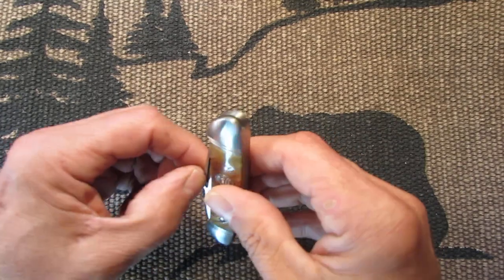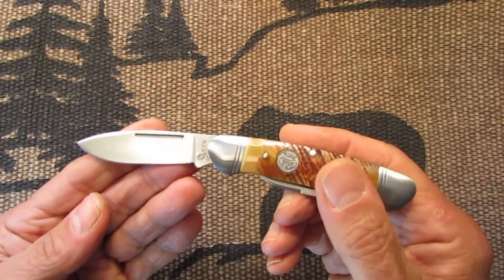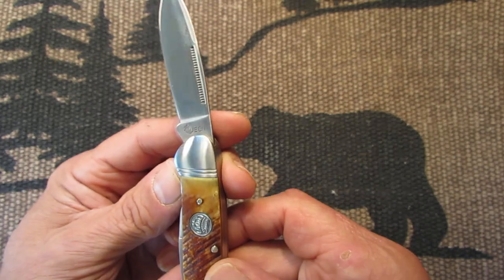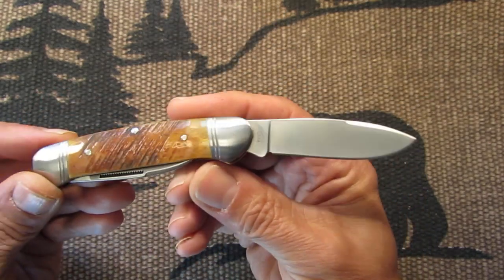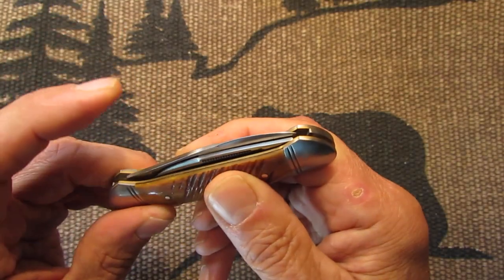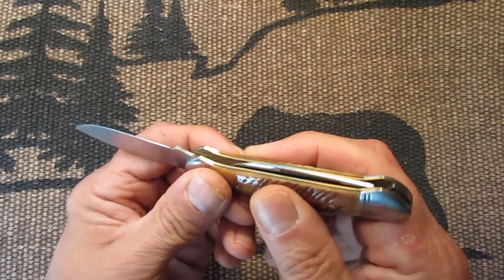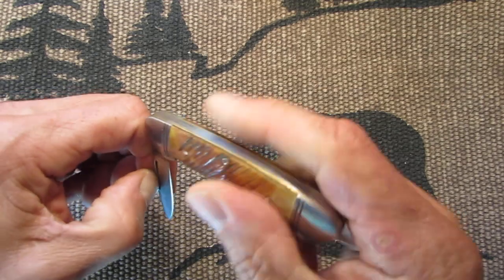Okay, let's take a look at the blades. The main blade — it's got the Queen stamp on the blade there. Nice half stop. Nice lock up. Nice snap — you can hear that. And here's your little pen blade.